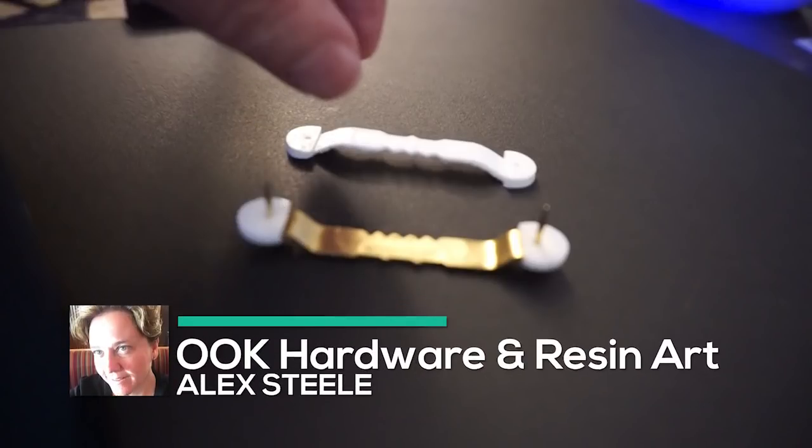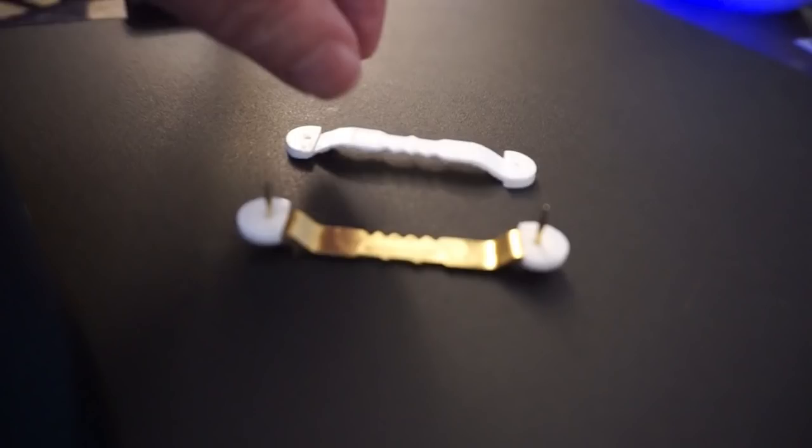Today on Mod Shapes we find out the practical side of 3D printing. Can we print our own hardware? This is hardware to hang our art with.